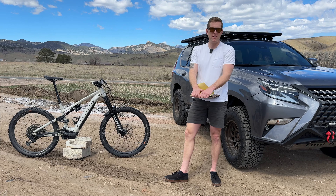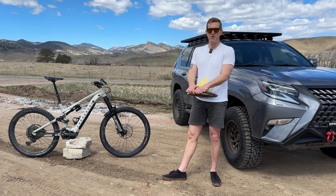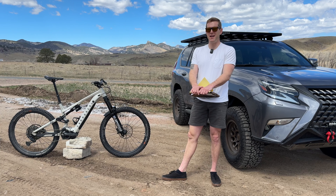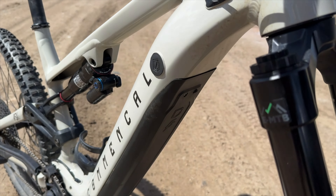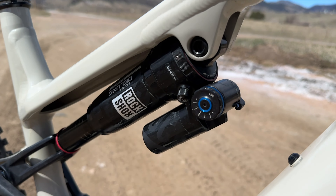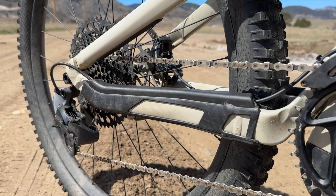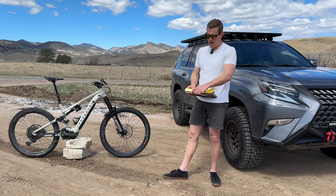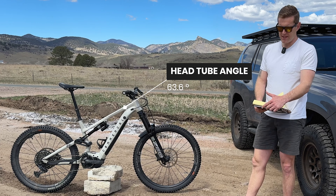I always adjust to the geometry and sizing — honestly I do get really hung up on it. Either way, I picked the large for this demo and I'm happy I did. The 485 reach felt a little short but the bike felt awesome, especially in the terrain I was riding. In the low setting the head tube angle is 63.6 degrees.